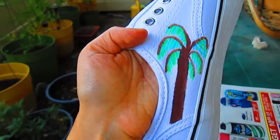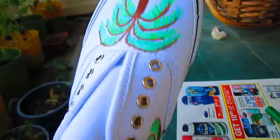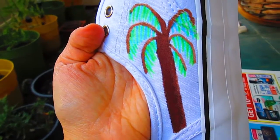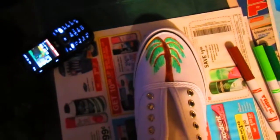I have drawn palm trees on all four sides, or quadrants as it were, and I'm going to do the next shoe. I've drawn another palm tree on the widest part of the shoe and I'll keep going.